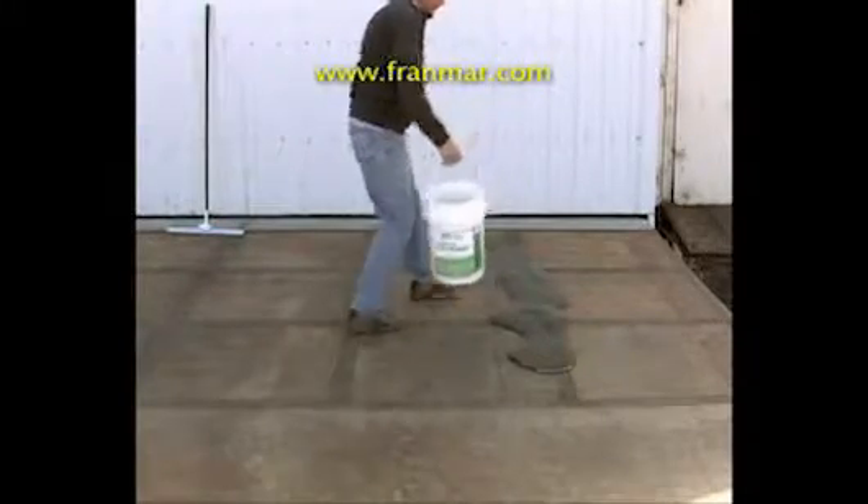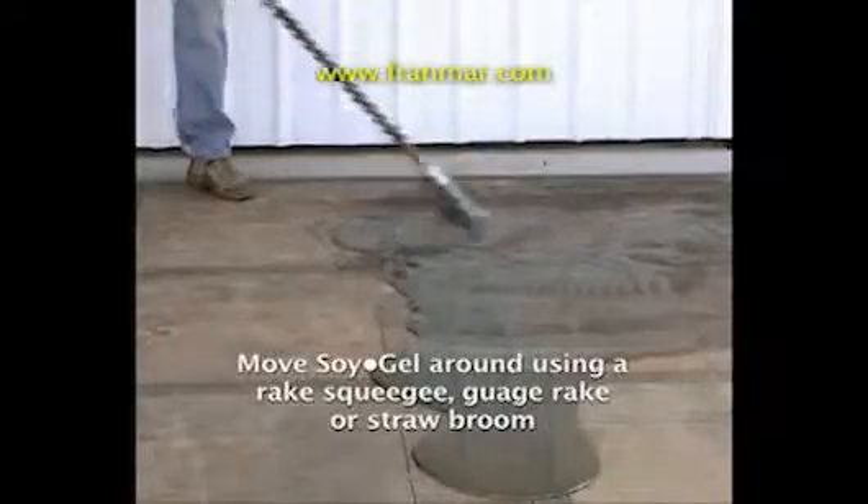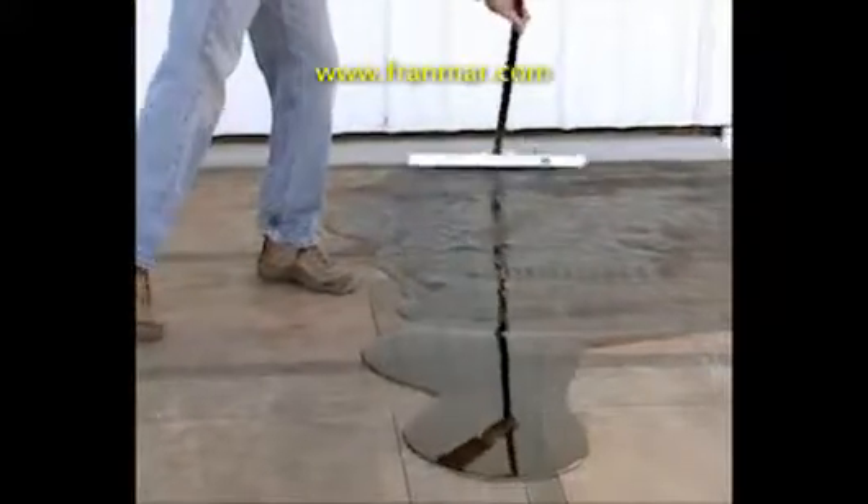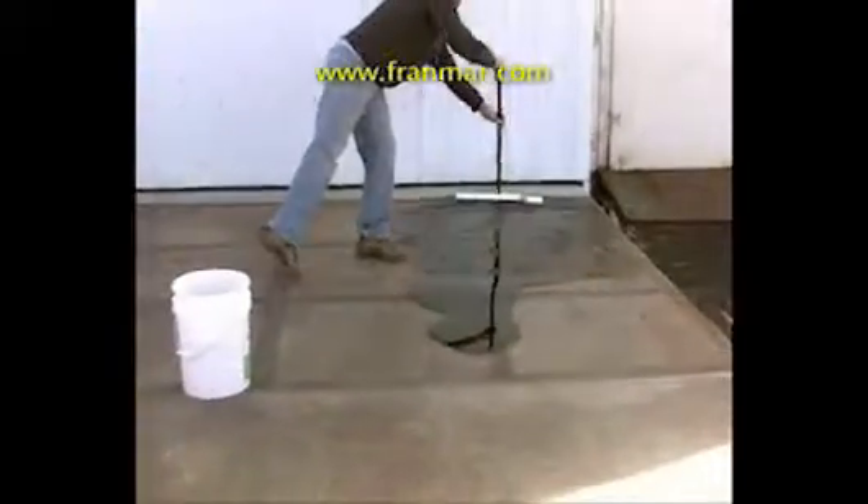Simply apply Soy Gel to the surface by pouring it straight out of the bucket. After applying, move Soy Gel around using a 3/8 or 1-inch rake squeegee, 3/8-inch gauge rake, or a strawberry.